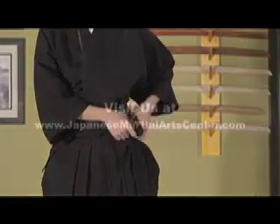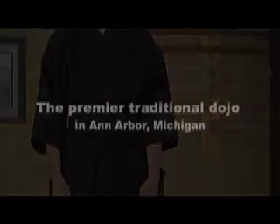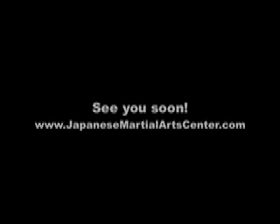The katana will then come out of the obi above those three bands. We hope you'll visit us at the Japanese Martial Arts Center. We think of ourselves as the premier traditional dojo in Ann Arbor, Michigan. We offer instruction in Iaido, Judo, and Nihon Jujutsu. These are legitimate, lineage-based Japanese martial arts, and our instruction is safe and systematic to help you reach your goals. We want you to be safe, healthy, and to learn. We hope to see you soon. Thanks for visiting.